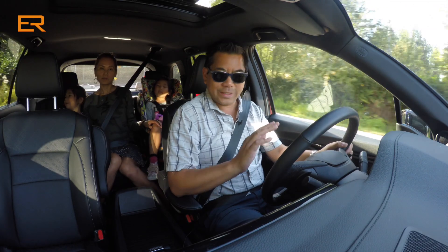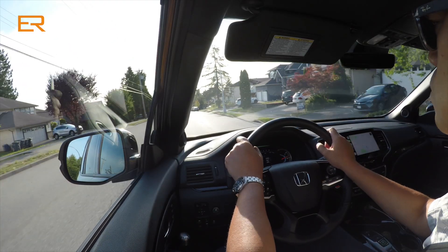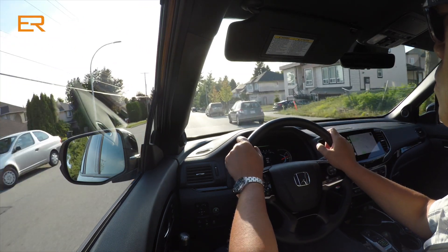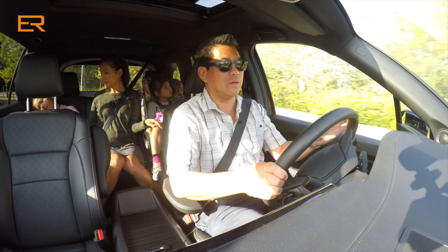All models come with a lot of standard features like heated seats, heated steering wheel, remote start, and power sunroof. This Touring adds cooled leather seats, as well as wireless charging and a 550-watt 10-speaker system.